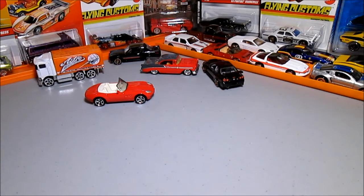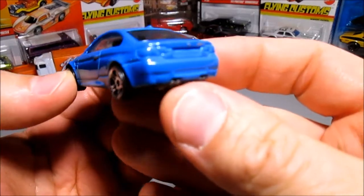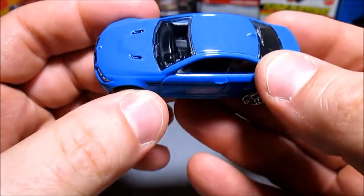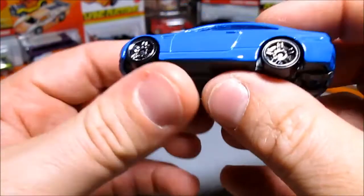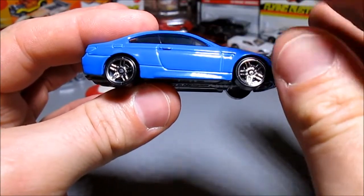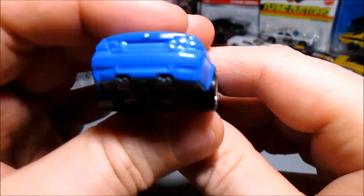Next one — this is one of those castings where you wonder why they didn't do more with it, because it's a really really nice casting. They could have done so much more and they just didn't, which is a real shame. The color is great — I think this is the Laguna Seca blue. By the way, this is a BMW M3 — the last BMW M3 to be a two-door, because the current BMW M3 is a four-door and the BMW M4 is a two-door.